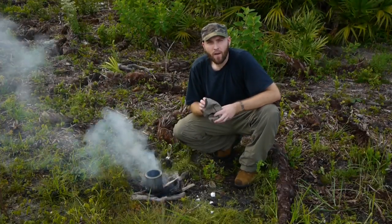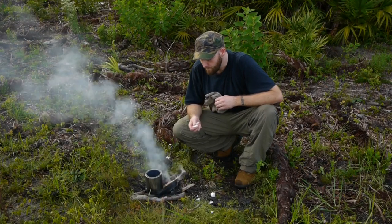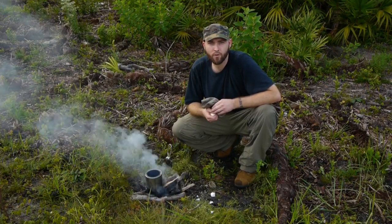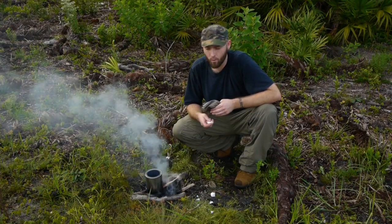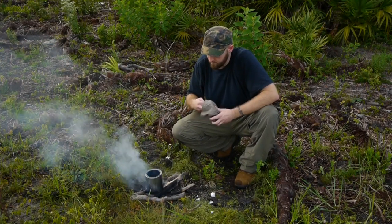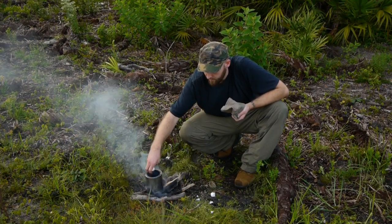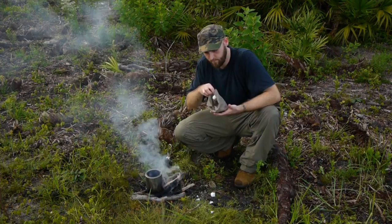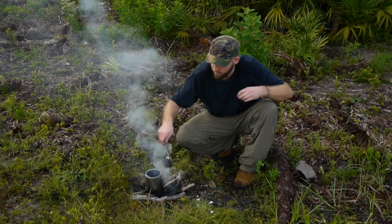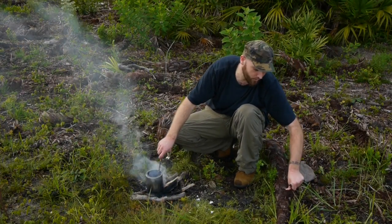Alright guys, the wax is completely melted. We're going to go ahead and add our cotton balls in. You don't want to add too many that you can't move them around — you still want to be able to stir them with a stick. If you have too many in there, the burn time from the spark with the impregnated cotton ball won't last as long. We're looking for a key three to five minute burn time. We're going to add about 30 to 40 cotton balls. Don't worry — you don't have to be too careful about dirt or anything else getting in there. You're still going to get a good flame out of it.